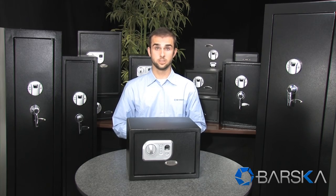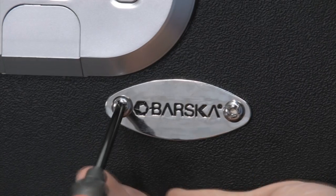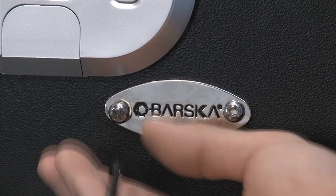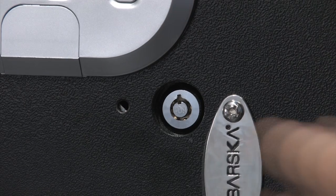The third way to open the safe is to use the included backup keys. To access the backup keyhole, you must first remove the Barstica main plate using the included screwdriver. From there, insert the key and turn and the safe will open.